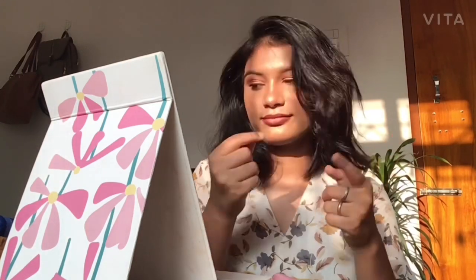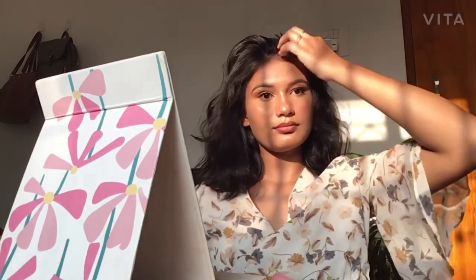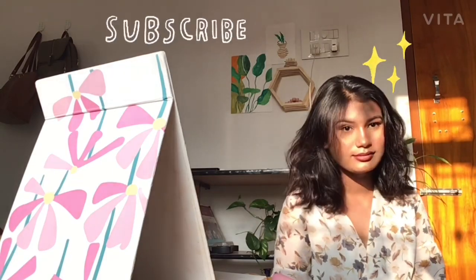Every time I do makeup, I end up with lipstick all over my hand, so I clean it up and add a little more highlighter to the lip area. So the thing is — if you like my makeup, my videos, and also me, and if you want to see me doing crazy things or talking crazy stuff, please like, share, and subscribe to my channel! Bye!